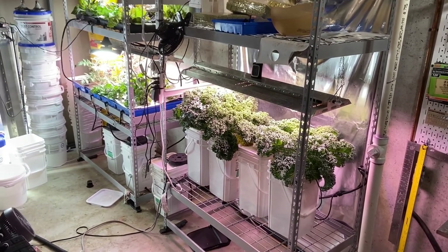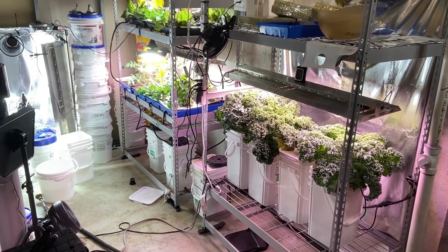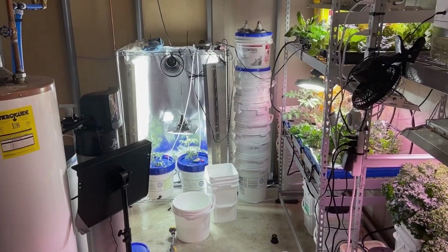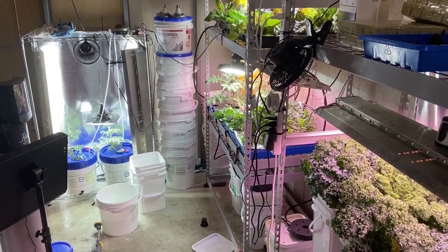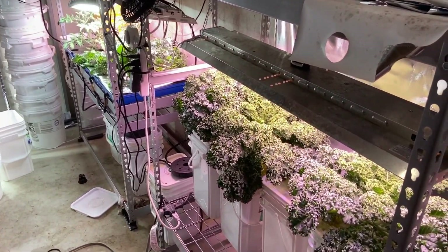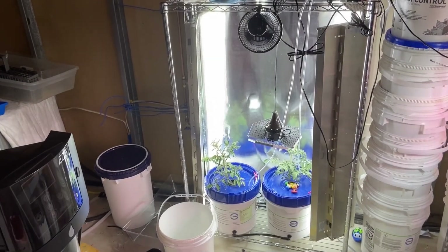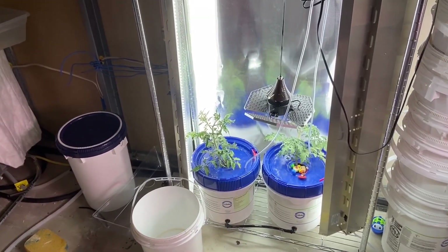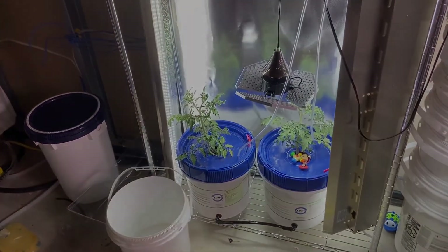Hello, my name is Joshua Rudd with Rudd's Home Farm, and today I will show you my DIY NFT, or nutrient film technique, hydroponics system. This is part one of a three-part video where I go over all three of my indoor hydroponic systems. Each system includes DWC or deep water culture, aeroponics, and NFT.